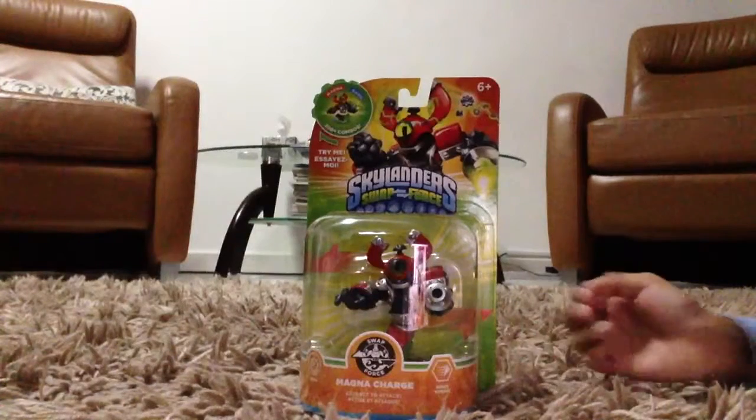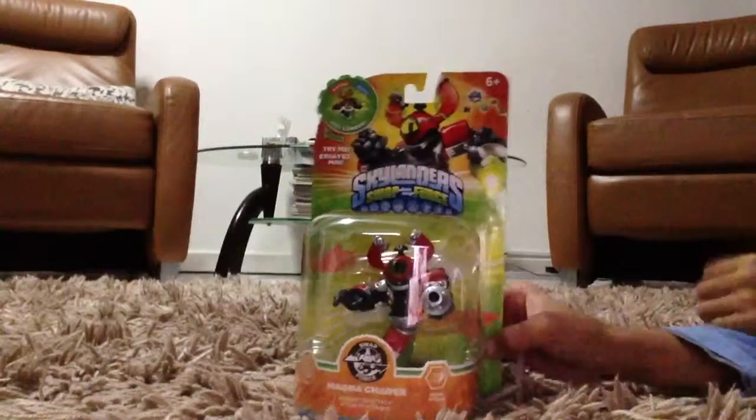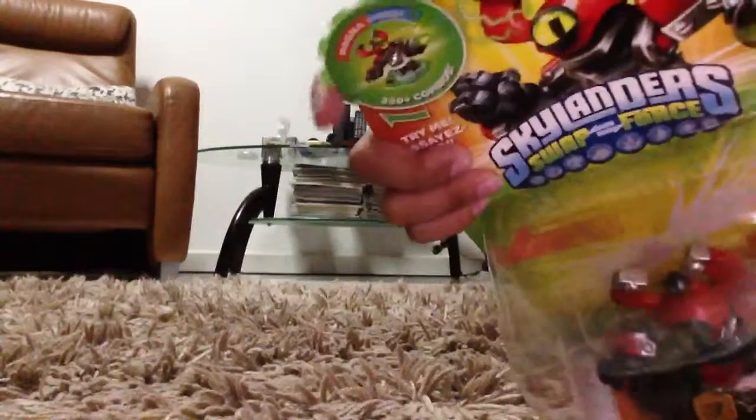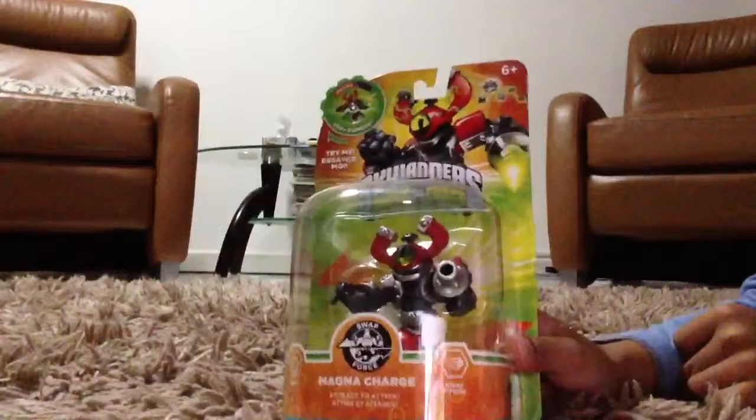Hey guys, today I'm going to show you a Skylander Swap Force video. It is Magna Charge. Here's all the combinations you can make. Swappable. Tech element.